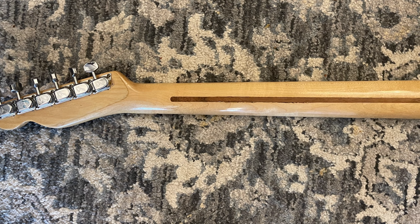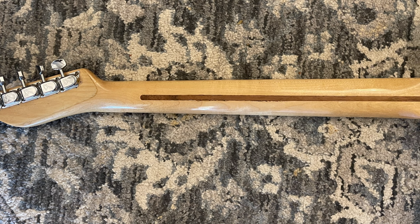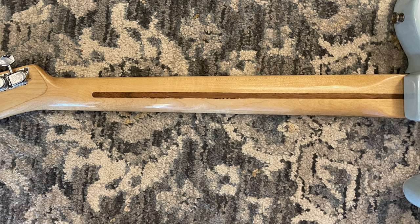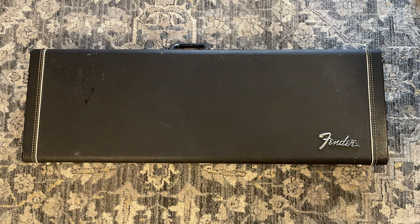The back of the neck — my buddy pointed out that the finish around the skunk stripe, as you can see when it pulls in, is a little bit worn out in spots, but not all the way through. He wondered if maybe a truss rod repair happened, but I don't think so. And then of course the case, which is in really good shape considering everything — all the latches and locks work the way they're supposed to and the interior is quite beautiful. So yeah, there you have it: 1969 refinished Fender Telecaster in all its glory. Thanks for stopping by.